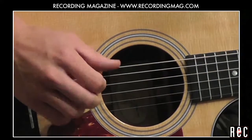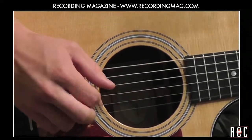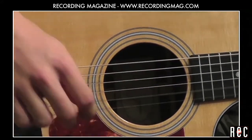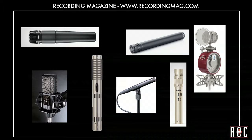In our previous video, Recording Acoustic Guitar Part 2, we compared various mics at the 12th fret at a distance of 12 inches. We liked the sound of all of these mics and explored a few ways to deal with the pronounced low end from this particular instrument.